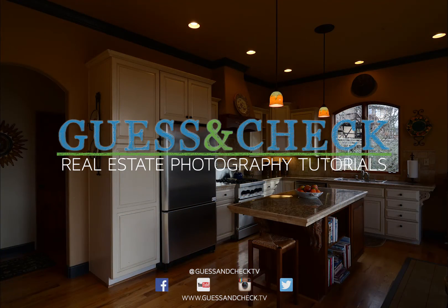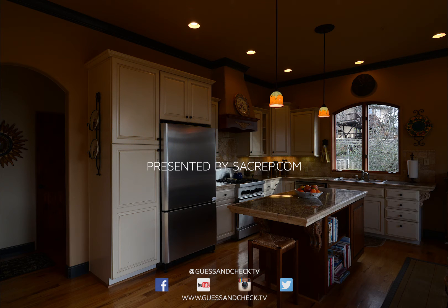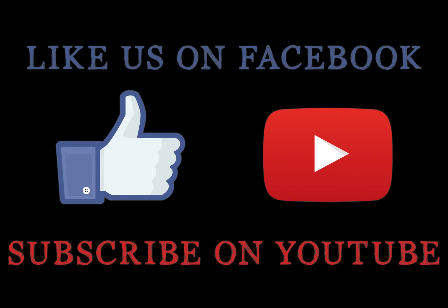Be sure to like our page on Facebook and subscribe on YouTube for more real estate photography tutorials. See you next time!